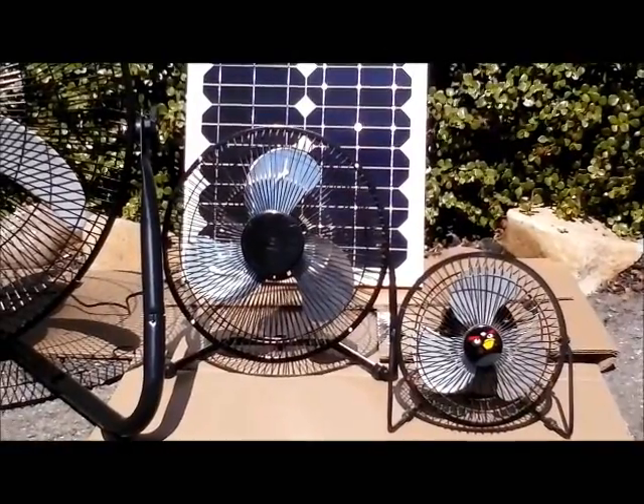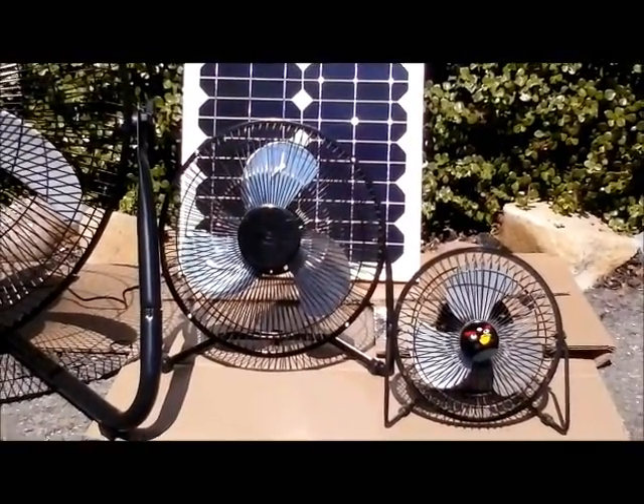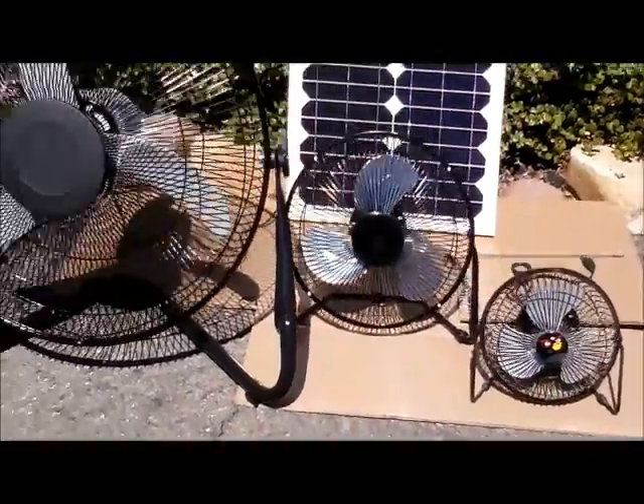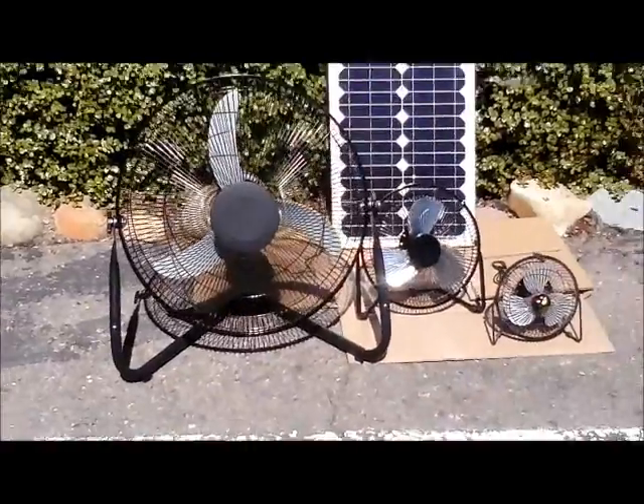We're currently out of stock on these, however we do have 600 units in production. I've made 100 units available on the website with extended shipping, and we'll be having these back in stock shortly. But the main thing I wanted to talk about today was this new larger fan.